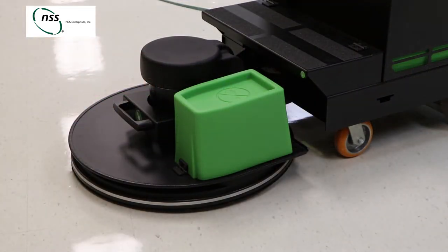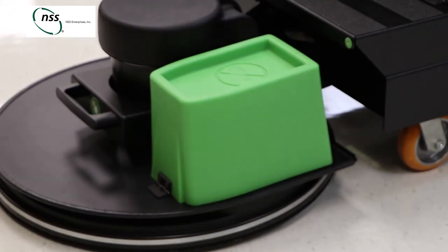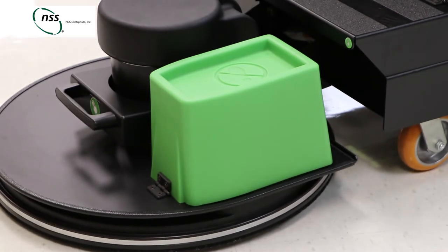Another great feature is the dust control system. The eForce Burnisher uses the air generated by the rotation of the pad to force air through a high efficiency filter bag. The filter bag captures up to 99.5% of the dust while burnishing.